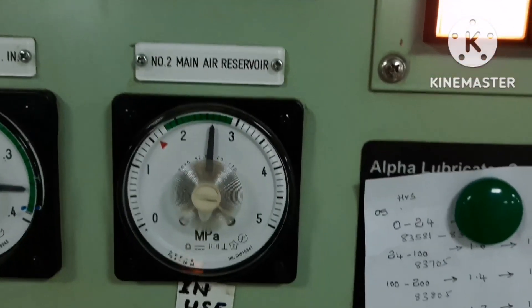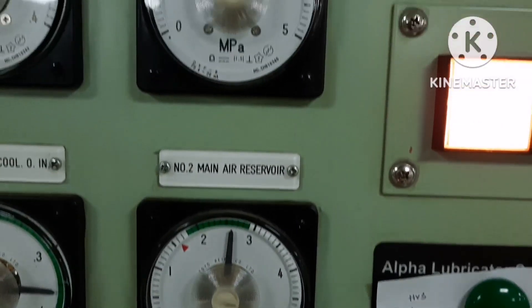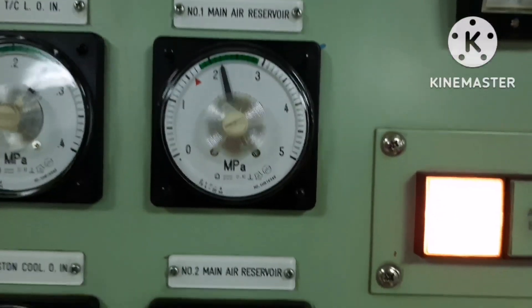We are going to do the inspection for No.2 main air reservoir. No.2 main air reservoir is in use and you can see the pressure is around 24 bar.